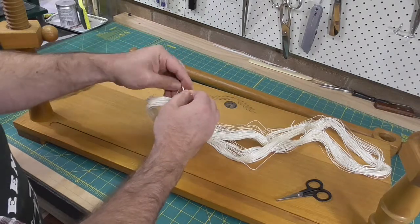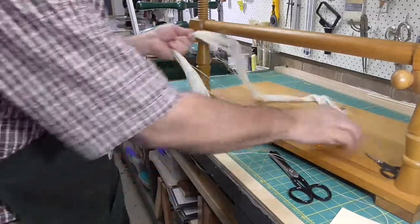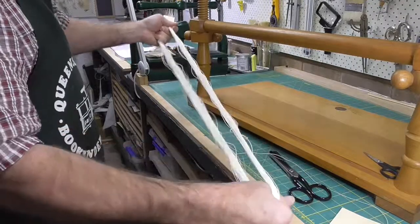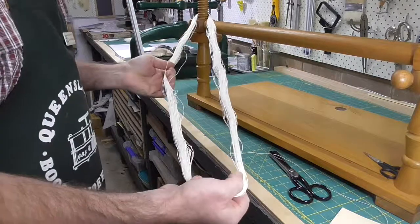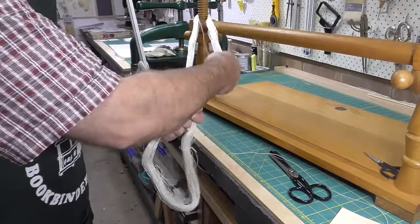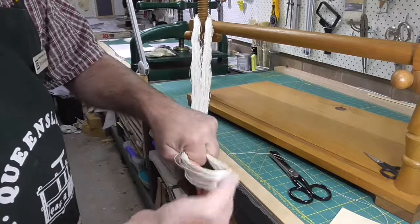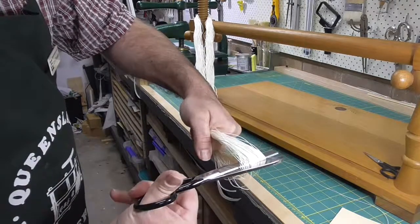I'll loop that over the sewing frame. I normally undo those knots at the ends of the continuous length of thread, but I forgot to do them this time, so I cut them off just to keep the video short. Pull all the looseness down to the bottom of the loop — now would be the time to undo those two knots, and then cut the bottom as a loop.